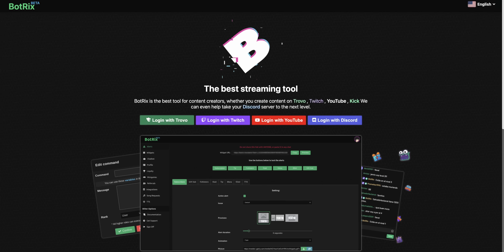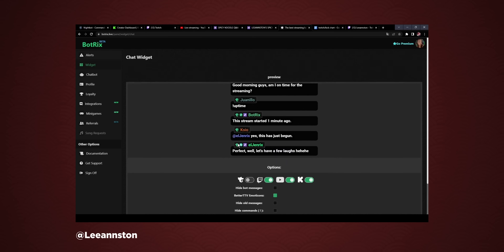A little pointer on restreaming: managing multiple chats can be difficult. Restream does give you a plugin for OBS that combines all your chats, but it doesn't combine the chat for the viewer. That can throw off the intimacy of a live stream — when someone is having a conversation with people the other viewers can't see, it no longer feels like a group. I recommend using a chat combiner tool like Botrix, which is free and lets you overlay the combined chat right on your stream. I'll link to a tutorial below.